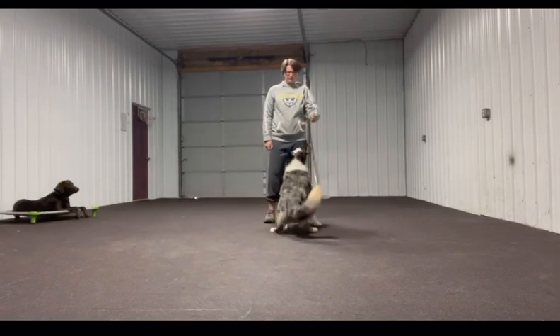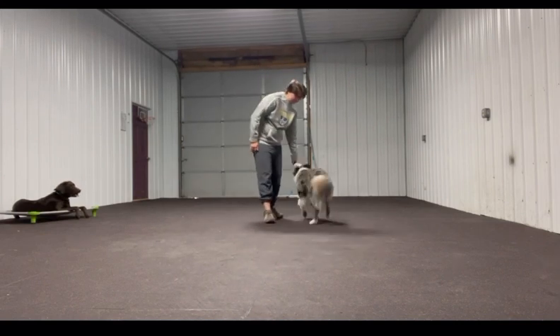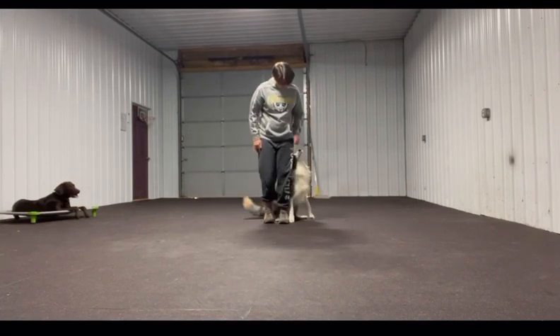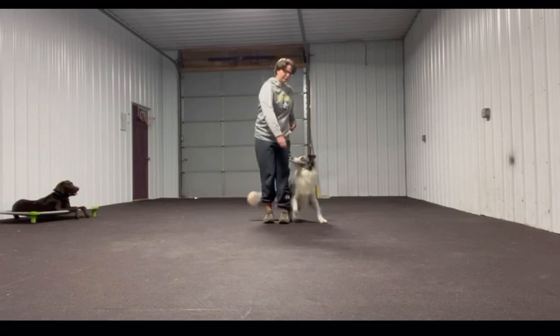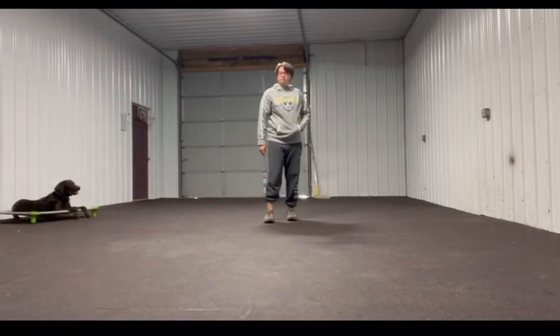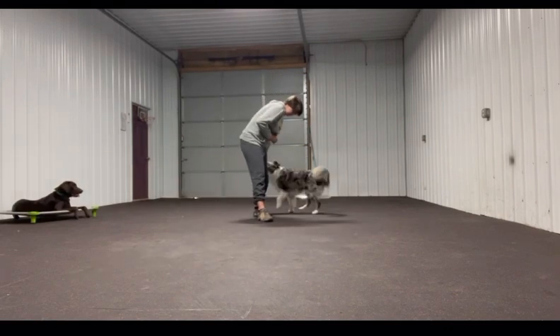This is luring into a heel. You move your hand backwards, then step forward, and he goes into a heel — then you reward him. I throw a treat to get him away, and then I do it again.